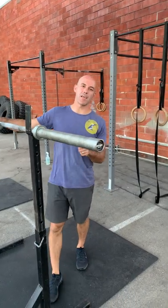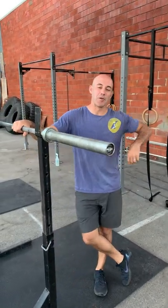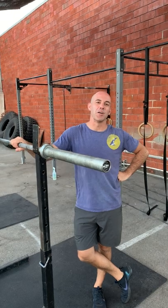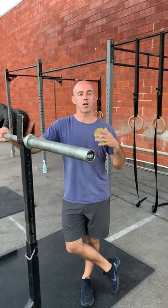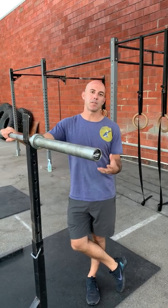Hey guys, it is Monday and it's a special week because we're starting our new training cycle. For those of you that have been around since we reopened, we're going to actually repeat a very similar strength cycle.